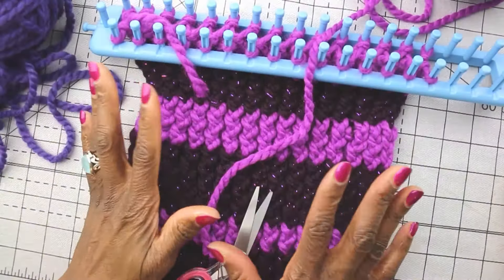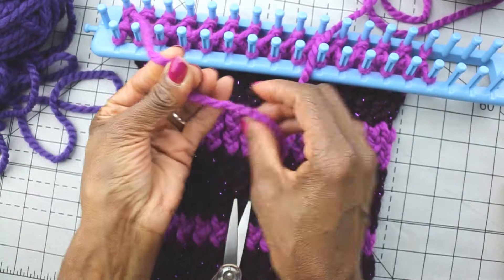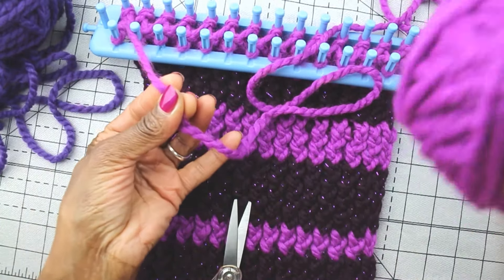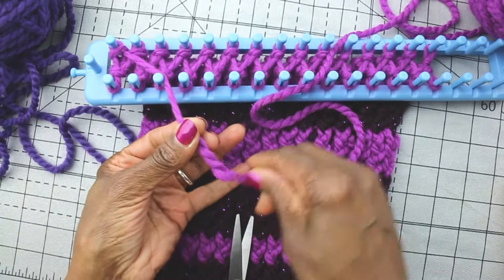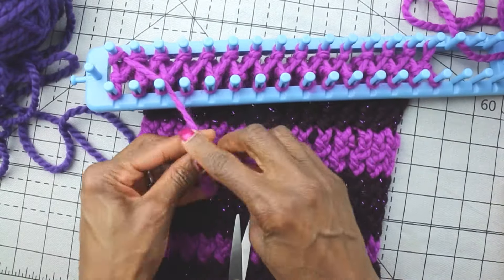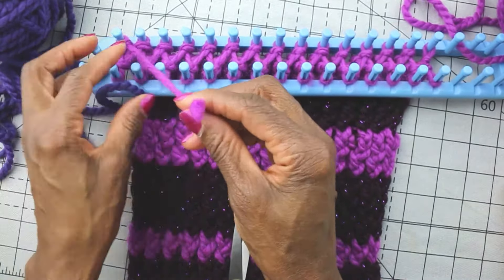And now let's talk about this long loom. When I'm changing colors on the long loom, this is my process. The first thing I do — and I've already done it — is I cut my source yarn away. So this was attached to my ball and now I've cut it — about five inches long. I cut that away from the old yarn, and I have my new yarn already right here.